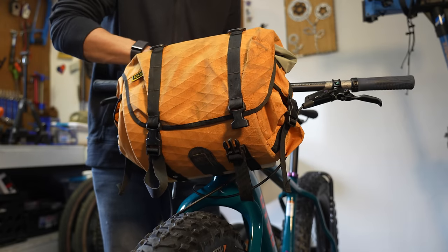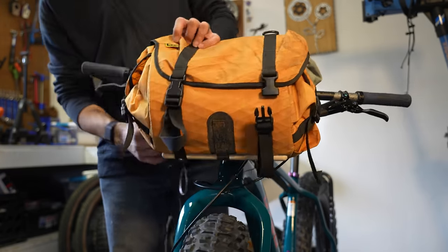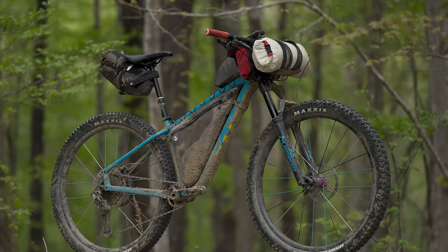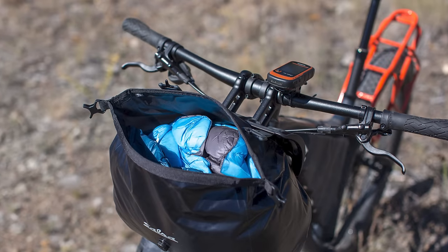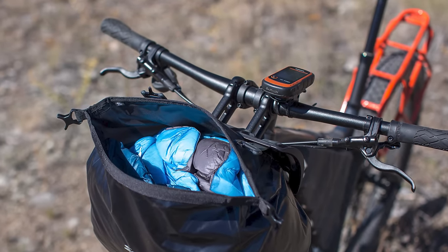If you use multiple bags, check that those bags also work with this setup. Generally, if you have a smaller bag that hugs closer to the head tube, it's best to design the cables to go over the bag. Oftentimes with a larger bag, especially one with a bracket that pushes the bag away from the bar, this is a good candidate for shorter lines.